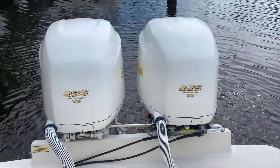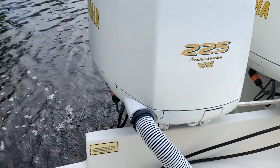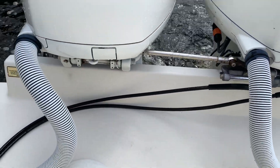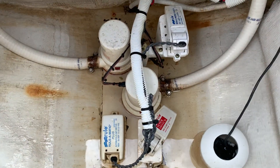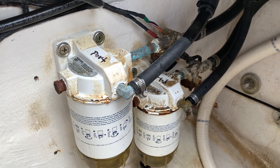We just started her up — engines run nice and clean with nice flow. I put the quick disconnect for flushing with the fresh water hose. These wiring harness covers are brand new, installed by me. We've got hydraulic steering, and down below there are all new pumps in the bilge, a new hydraulic pump for the trim tabs, and relatively new fuel filters.